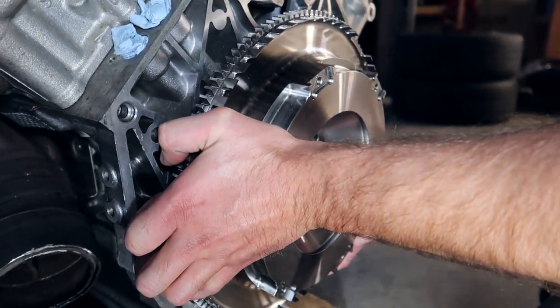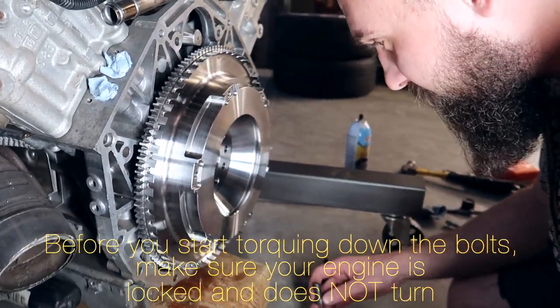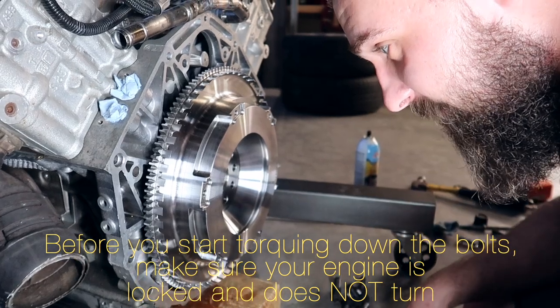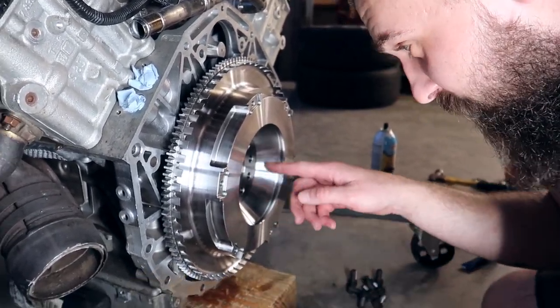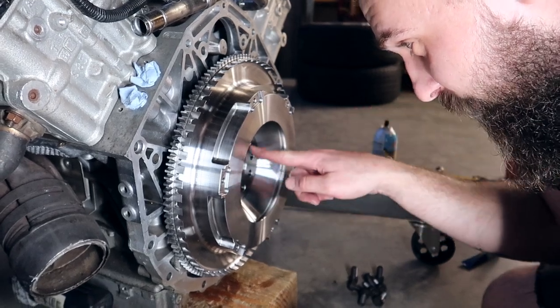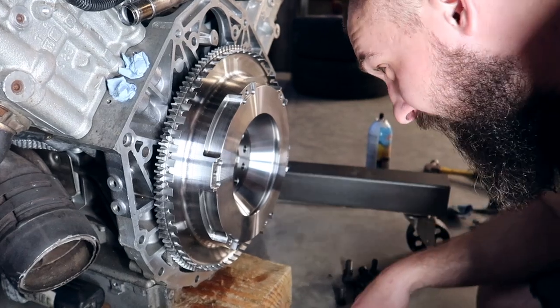I am ready. So it's aligned. We can start torquing it down little by little — that way it evens out properly. These torque specs are 105 newton meters. Don't go in a clockwise rotation — go in a triangular rotation. That's the proper way to seat anything really. Do that and be careful.